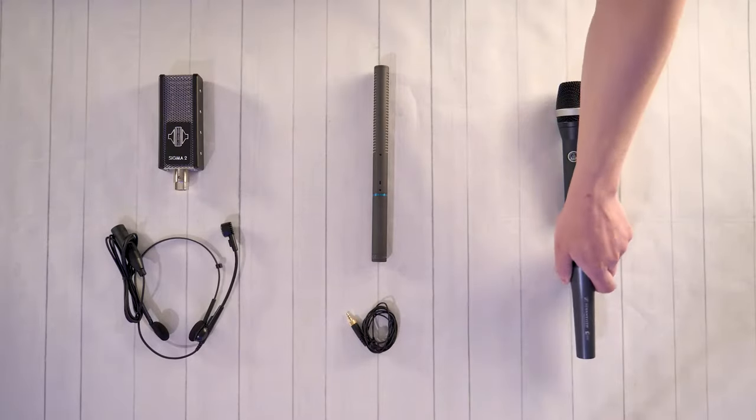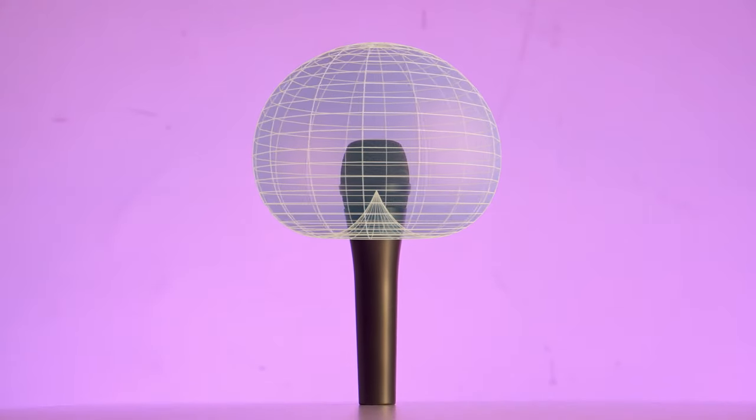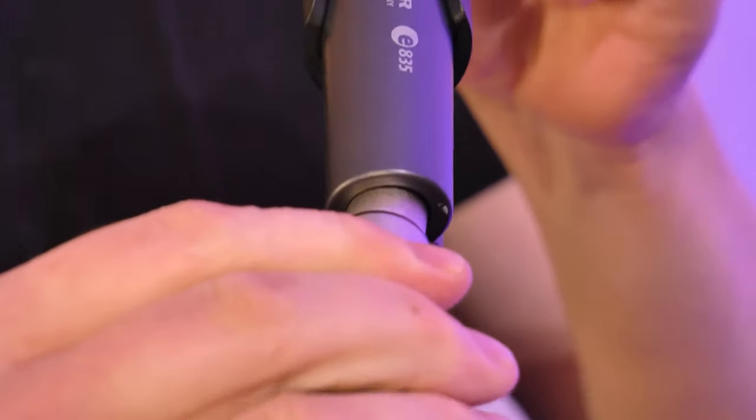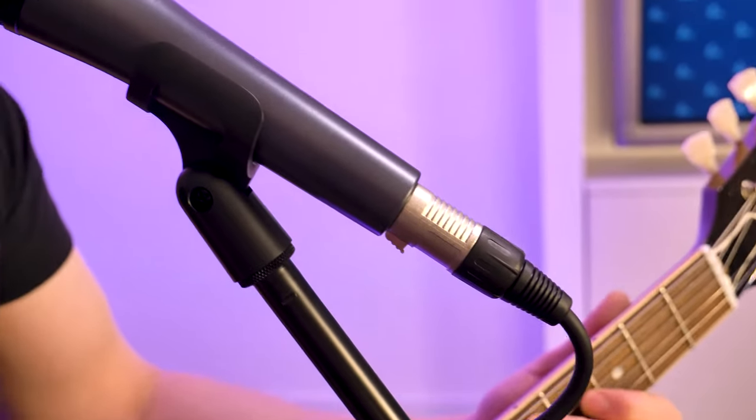Let's start by looking at Cardioid. A Cardioid microphone is most sensitive at the front, or the top depending on how you look at it. The least sensitive part of a Cardioid microphone is at the rear. This helps reject ambient noise from behind the microphone, which reduces the risk of feedback without affecting the input from the front. This feature makes Cardioid microphones ideal for live vocalists, studio recordings, and even rooms with poor acoustics, if you keep the mic close to the sound source — also known as close micing.